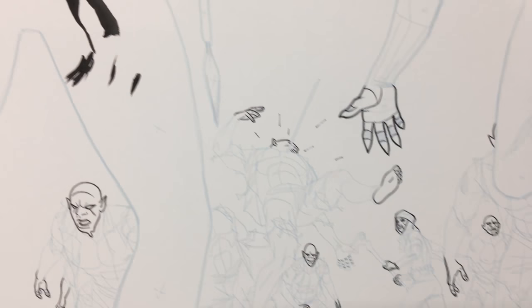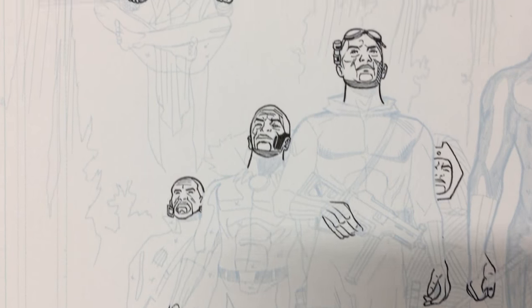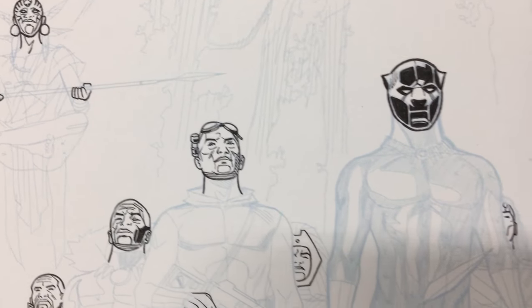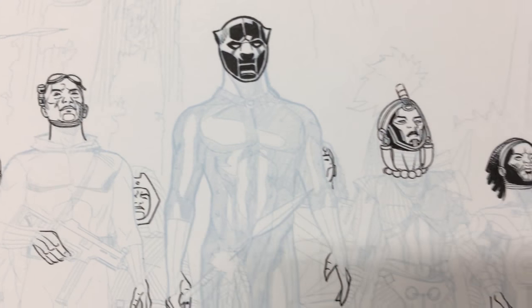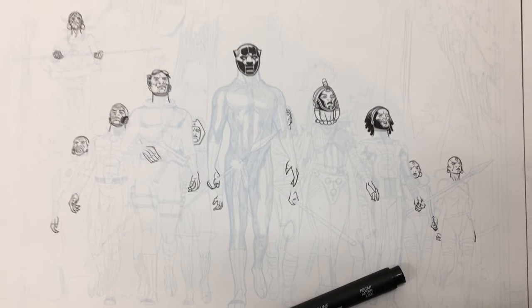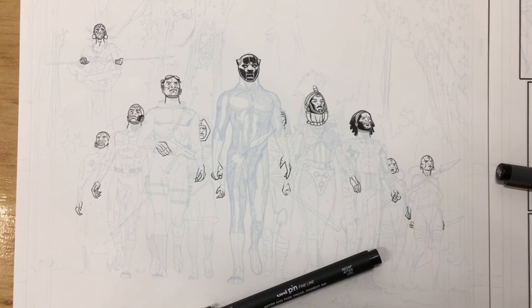So that covers some of the faces and heads that I've inked and what I do first. If any of you have questions, feel free to post them and I'll be more than happy to respond. Thank you for watching this video — until next time, be good.